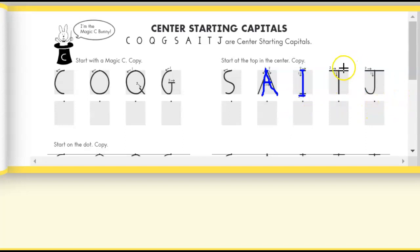For capital letter T, you're going to start in the middle, go straight line down, jump back up to the top, and draw a line across the top.